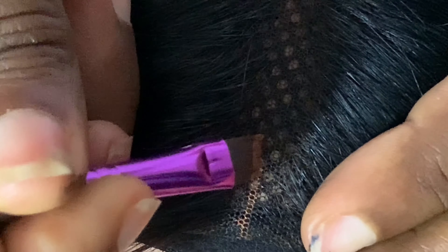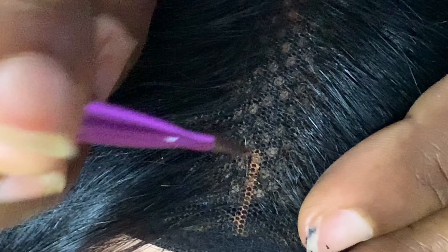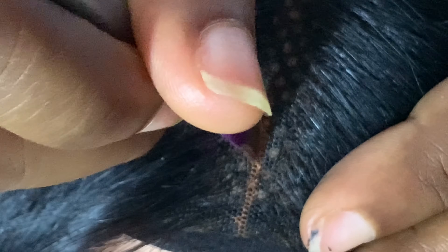I'm using my brow brush to define the parts that I want. While defining your parts, I would advise you to do just one straight line — one straight line of parting — instead of two or three, because you're going for the Kim K closure kind of look. It's advisable to do just one straight line.